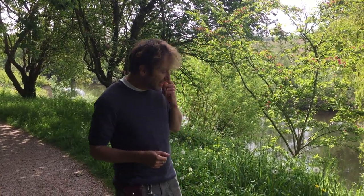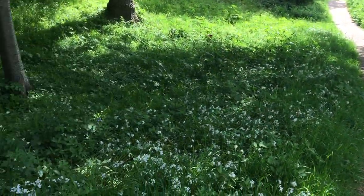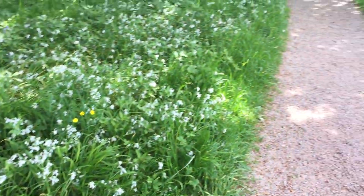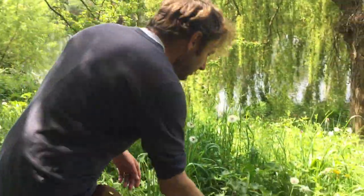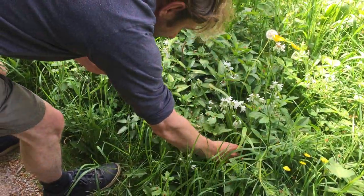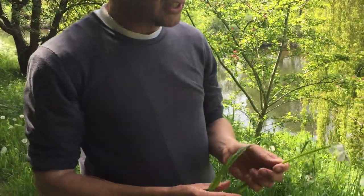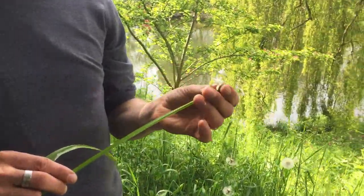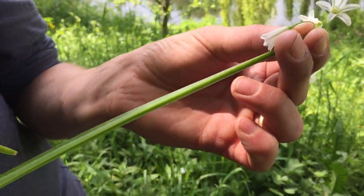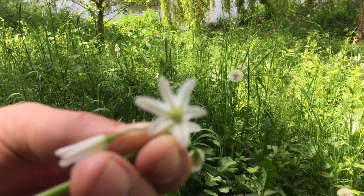I'm just going to focus on one today over here, which is growing in abundance all over the place around here. All these white flowers that you see are this plant, and I'll just pick a flowering stem and a leaf stem so that I can show you the plant up close and how to identify it. So this is three-cornered leek. If you get a close-up of the flower, you can see it's got that green stripe running down the middle of every petal.